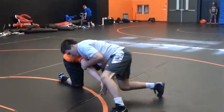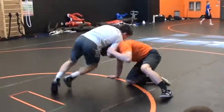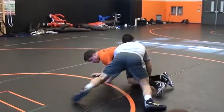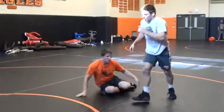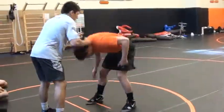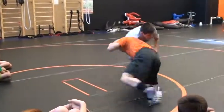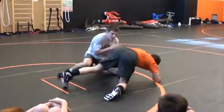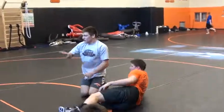In the front headlock — circle, try and get this ankle, throw them down. Usually, say this is the out-of-bounds right here. Keep circling — usually you go out of bounds if you keep circling. So right before you get out of bounds, go up high. Score on the edge. Nothing's better than scoring on the edge.